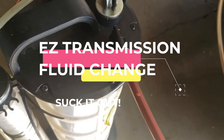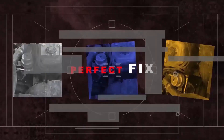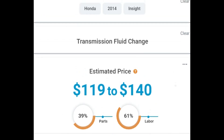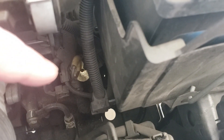Hello world, this is Random Fix. In this video I'm going to show you how to change your transmission fluid and save at least $100 by spending half an hour using a very simple method — basically sucking the transmission fluid out of your vehicle. It takes less than half an hour, there's no need to get underneath the vehicle, and it's super easy. This method works for oil changes as well. This works if you have a dipstick-style transmission, like this one.